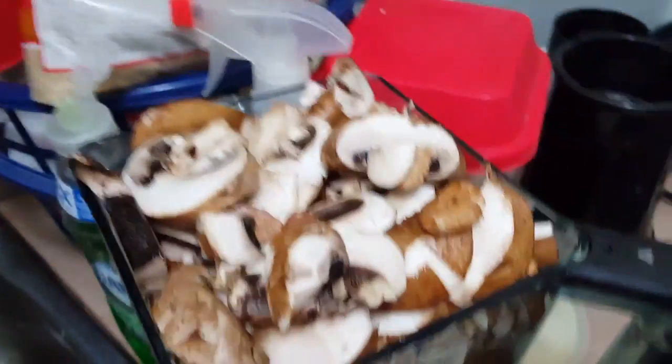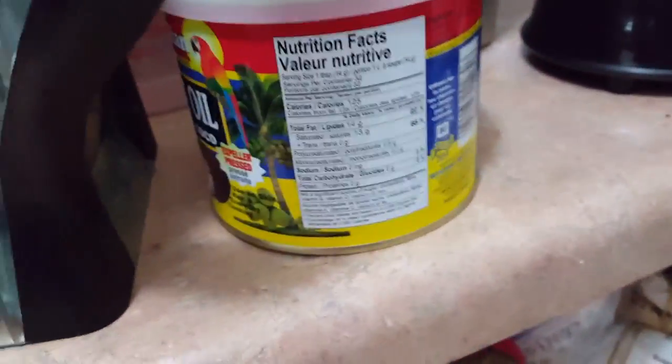Let's make some vegan birds! Mushrooms, all mushrooms. Now add some coconut oil.